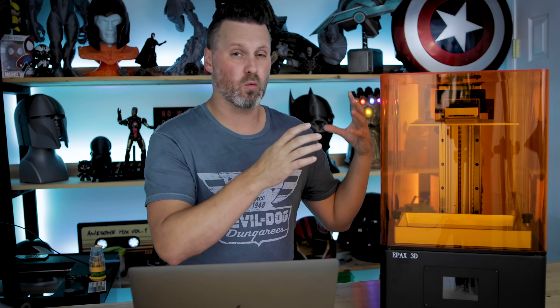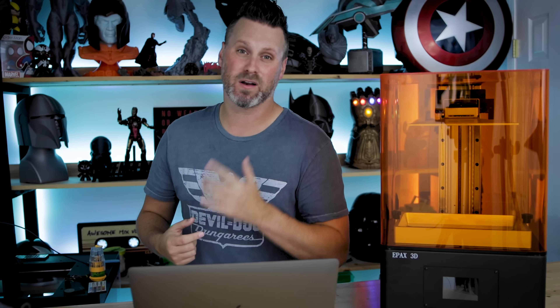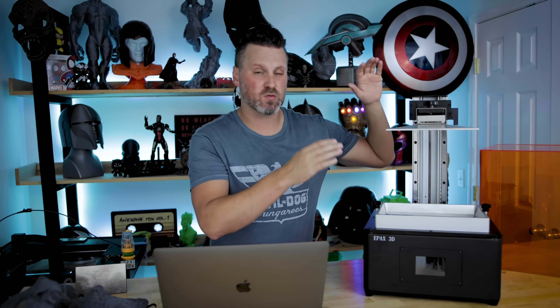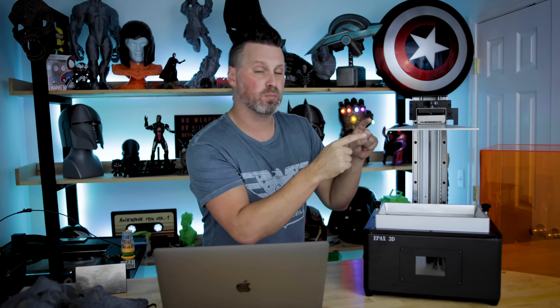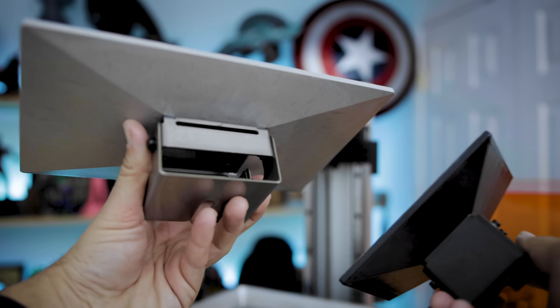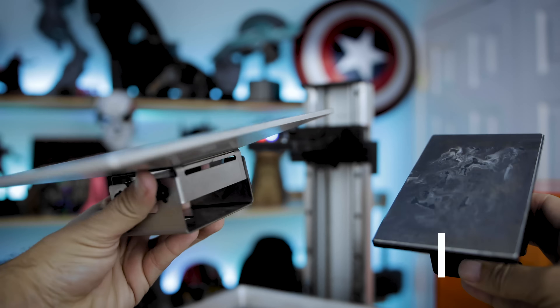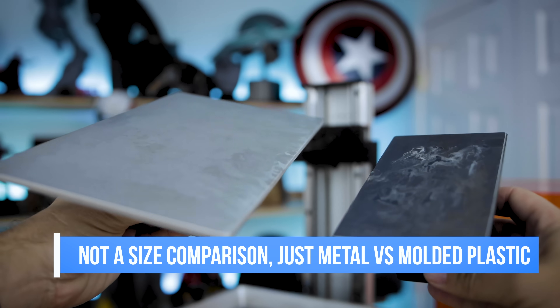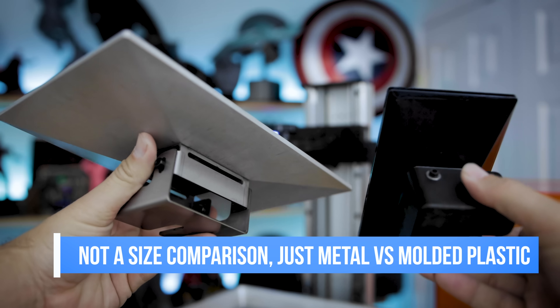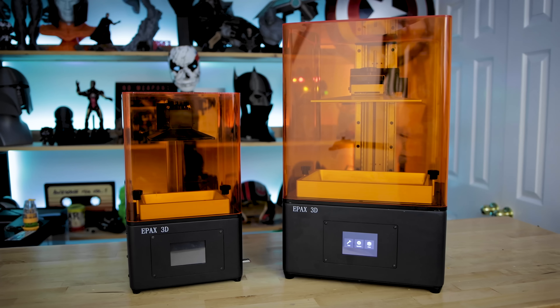That model with the 10.1-inch display is also available for pre-order at $700. If you're considering wanting an even larger display than what's on this unit, you might want to consider that one. One difference between the unit they sent me versus what will actually ship is a slight difference in the build plate and vat — I have an all-metal angled build plate here and an all-metal vat.